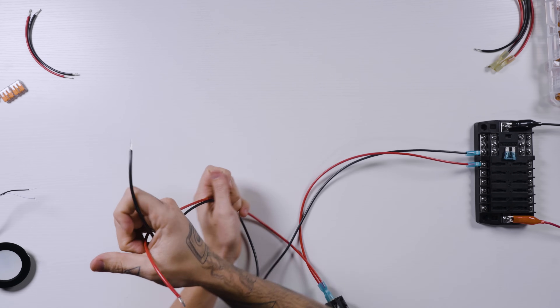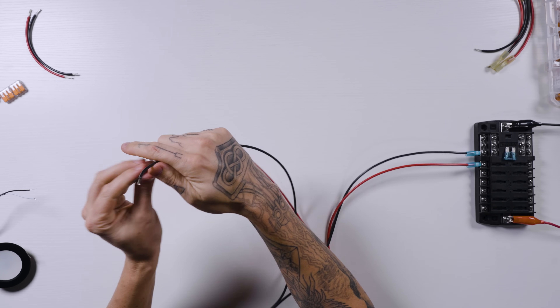Now we can move to where we're going to be wiring the light. We've got our puck light here. On the back of it, it says positive and negative — black is positive and white is negative. That's kind of confusing because on a standard DC circuit, black is negative. So pay really special attention whenever you're connecting wires that are different colors like that.